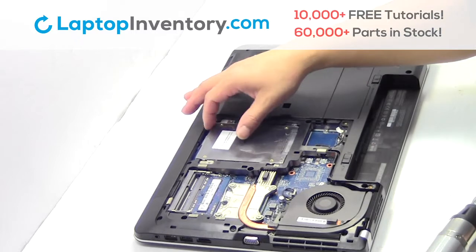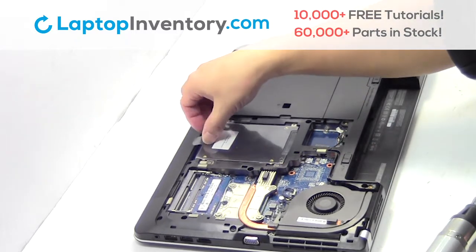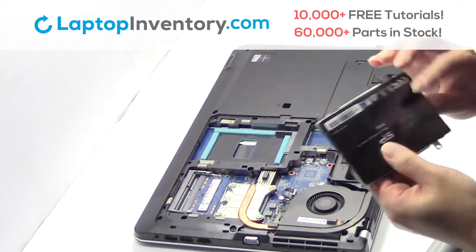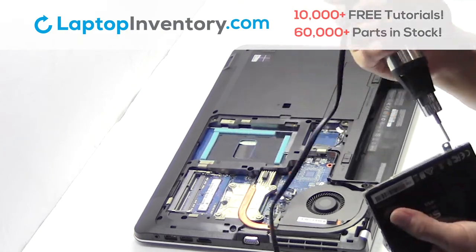Remove the plastic bezel. Remove the screws. Gently pry out the hard drive.